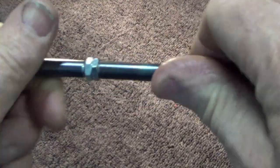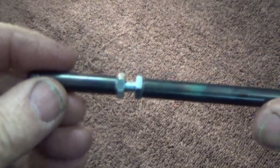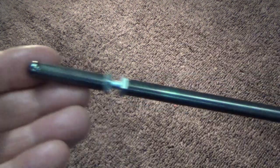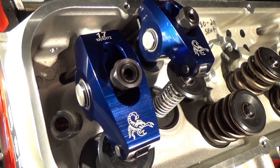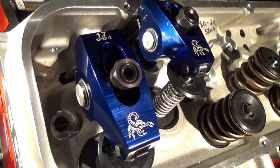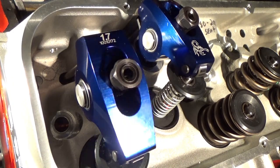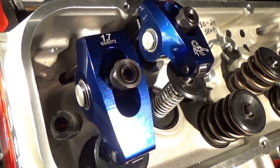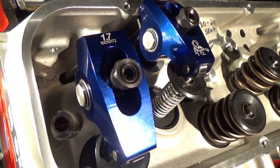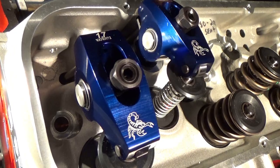You can adjust it however you need to get your witness mark on top of the valve where you'd like it. That pretty much sums up how I go about getting my pushrod length and how I make my own pushrod checking tool. I hope you guys got some value out of this video. If you liked it, please hit that like button, share it, and ring the bell if you'd like to subscribe. We appreciate you so much for watching and hope to see you on the next video.